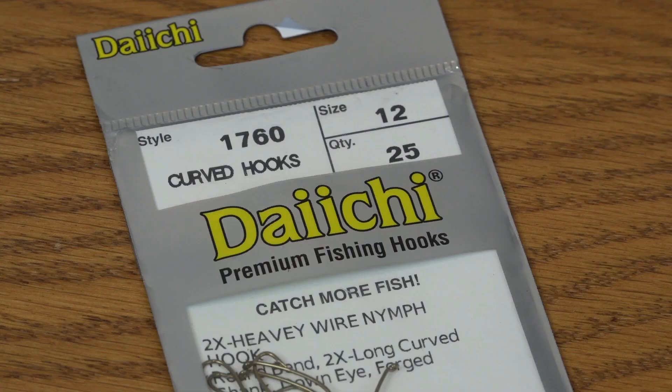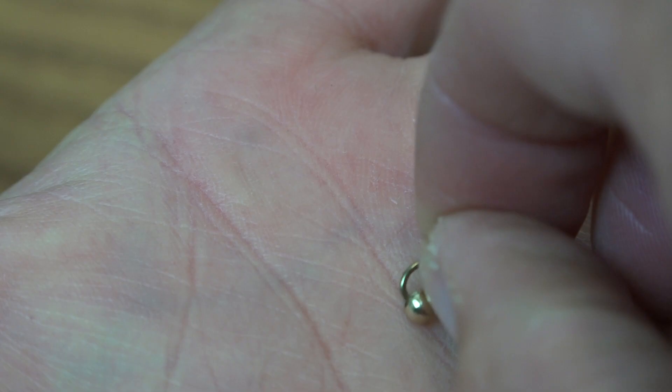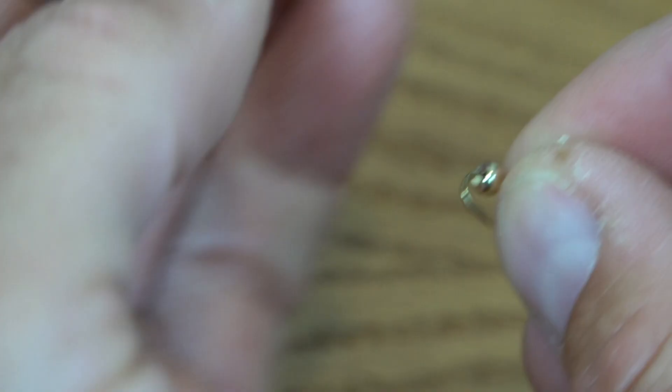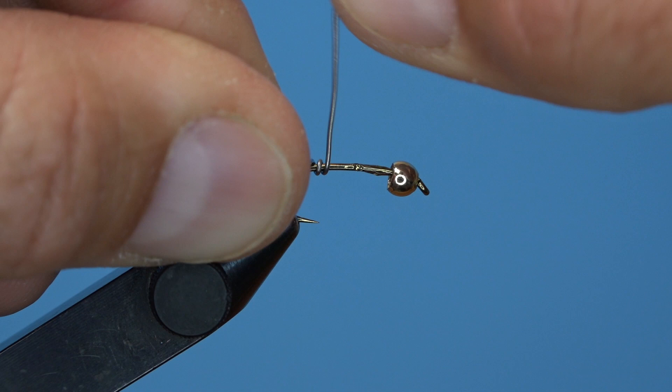Start with a Daiichi 1760 hook, size 12. We're also going to need a gold bead to fit — feel free to use nickel or copper as well. Always pinch the barb on your hook before sliding the bead onto the shank. Secure the hook into the jaws of your vise and then add a dab of superglue just behind the bead to secure some wire for the thorax. I'm using 0.20 wire, wrapping it onto the hook and pushing it onto that superglue, then finishing rearward to bolster that thorax just a little bit.